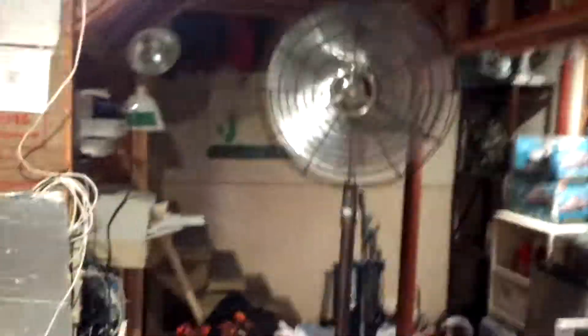Here it is on high — this is my new, most powerful fan.